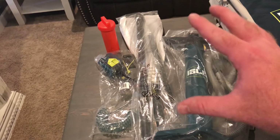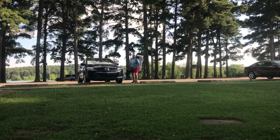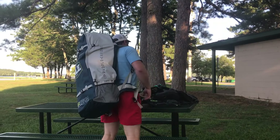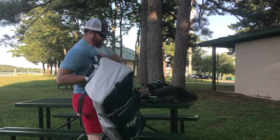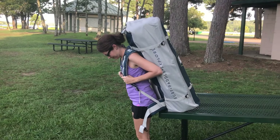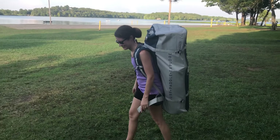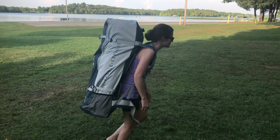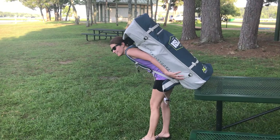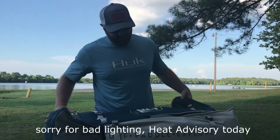We're going to go ahead and package all this stuff, put it inside, and then we're going to go to the lake. She's going to put the bag on her back and see how heavy it is. Is it pretty heavy? It's not a convenient hiking backpack at all — it's pretty heavy. You could do some squat legs. Looks like you have a large child on your back. All right, we're going to go ahead and take it out of the bag and pump it up.